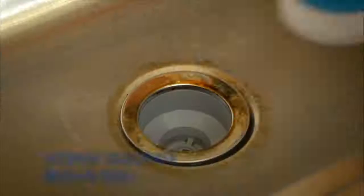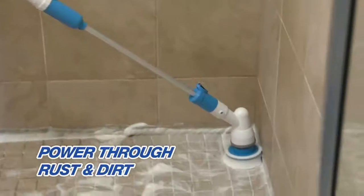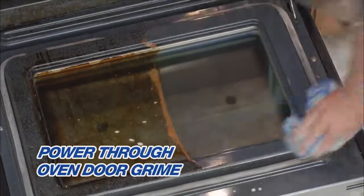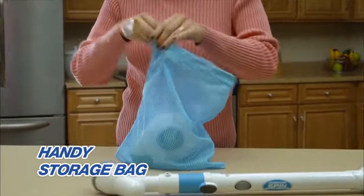You'll also get the flat brush — perfect to use around rusty sink drains, or to bust through dirt on the shower floor. And there's no better way to power through the oven door grime, so it wipes off in no time. All free brushes fit easily into this handy storage bag.